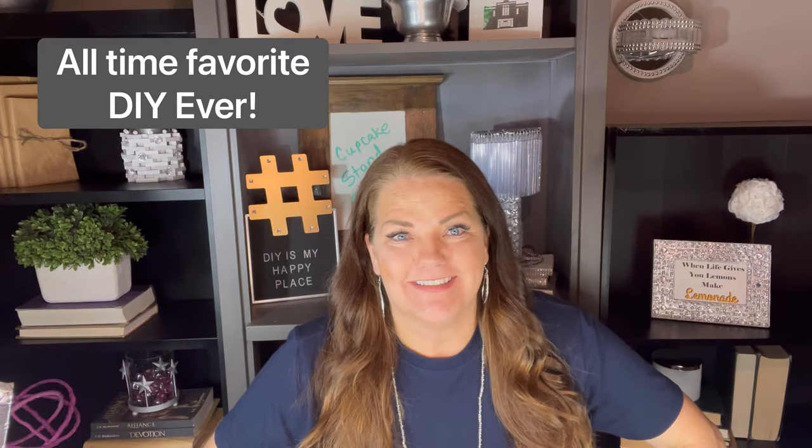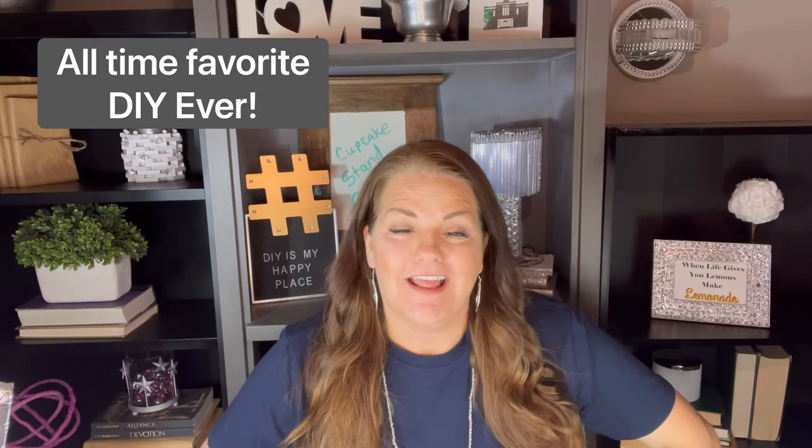Hello, welcome to DIY is My Happy Place. I'm Amy, and today I'm going to talk about my favorite DIY of all time. There's no doubt about it — the best do-it-yourself project I personally have ever done has to be my stairs. You can check that video out and I'll put a link. But my second favorite DIY is the one I'm going to show you today: my cupcake stand.